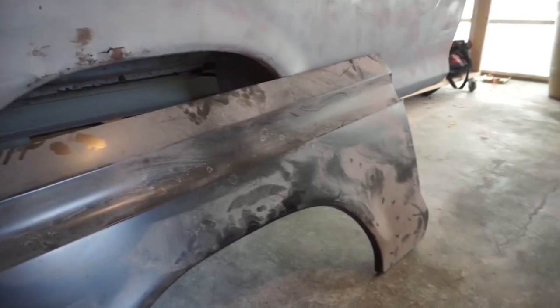So here's the patch panel we're going to use on this side of the bed. Obviously I'm not going to go all the way up into the dent — it's not necessary. I am going to come up pretty high on here though, because I want to keep that body line good and not have to worry about the little swell.